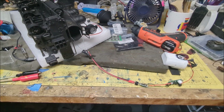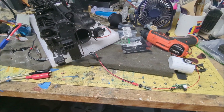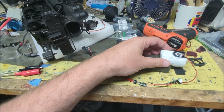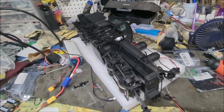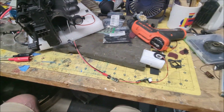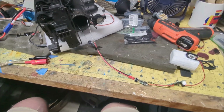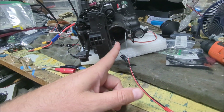Welcome to my messy workbench. I wanted to show you how I'm going to have this ultrasonic mister smoke unit installed in my Bachmann two-truck Shay. This is just a high level overview, showing you all the components and how I have it wired together before I shove it into the boiler.